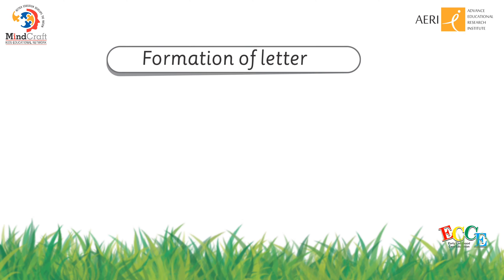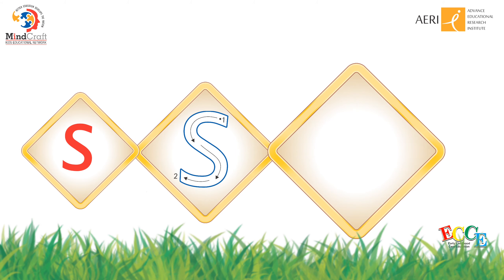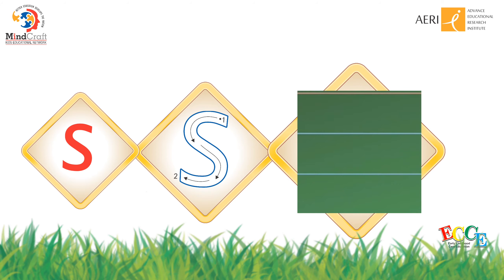Now, let's learn the formation of letter S. This is letter S. It sounds S. Let's learn its formation. You will start from the dot. Make a C and go in the opposite direction, in the same pace. It's letter S.